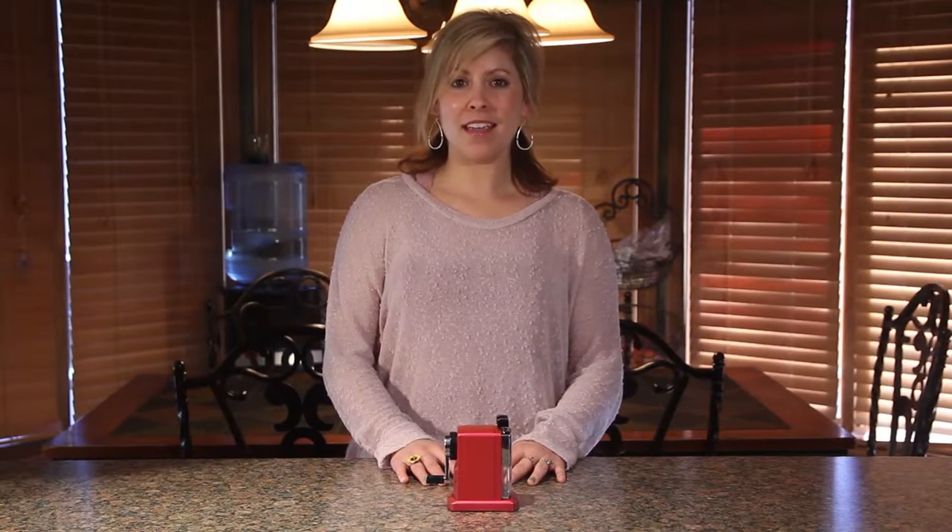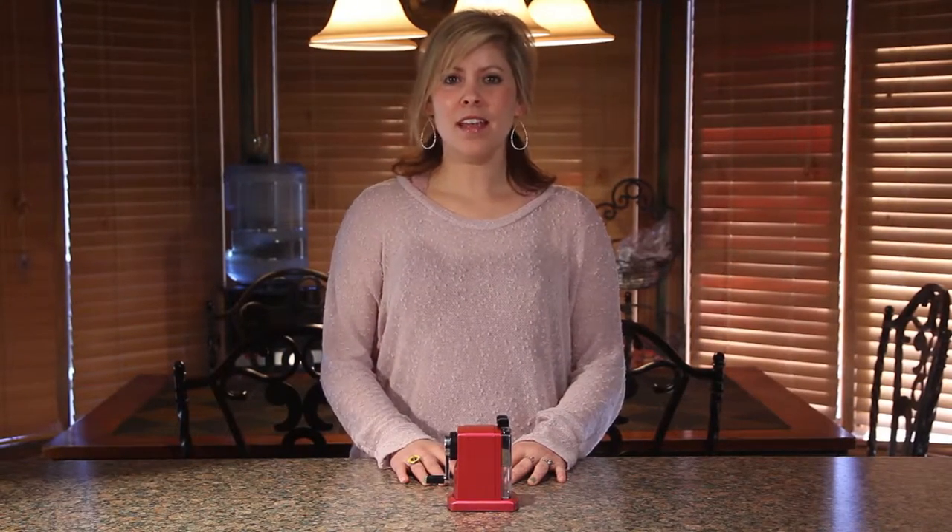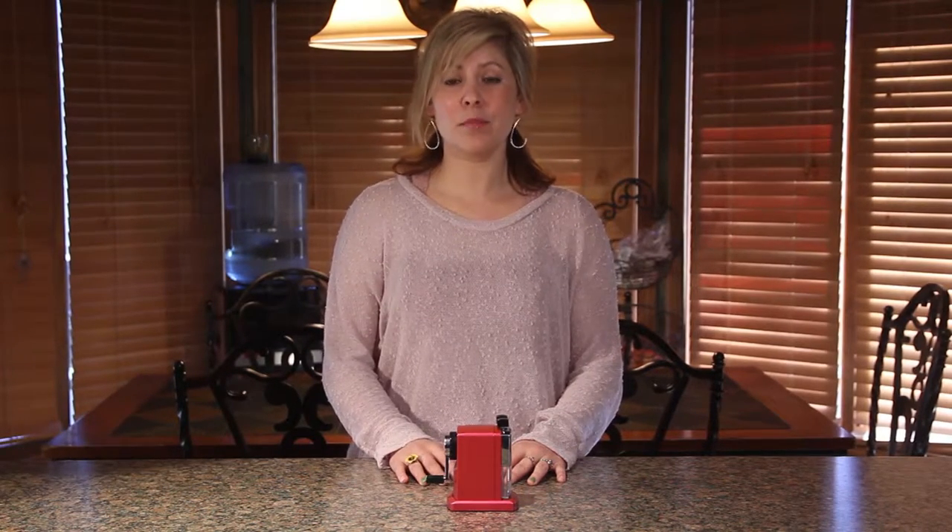A unique feature of the Sharp Tank is the ease of troubleshooting. If your pencil sharpener stops working, a piece of lead is probably caught in the blade.